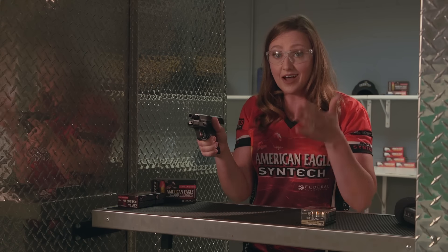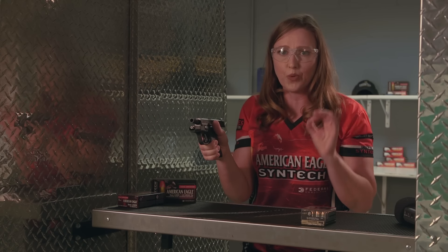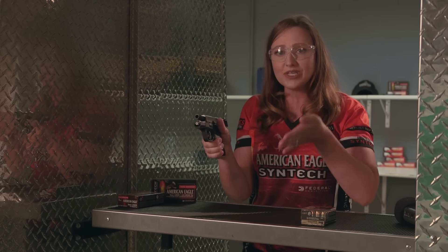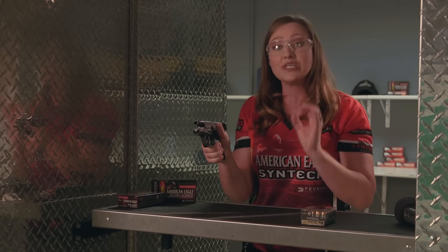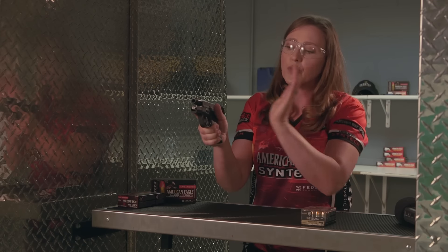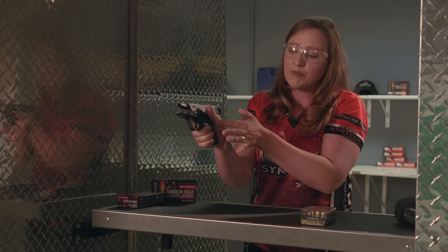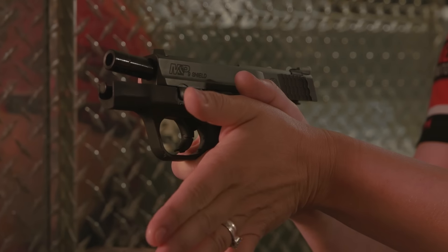Your support hand — your non-dominant hand — is very, very important for controlling recoil. One thing people often overlook is a wrist cant. Adding an extra bend in your wrist is going to help you control that recoil. So bring this hand forward and meet where my thumb is — the base of my thumb — with the base of my other thumb, just like so.